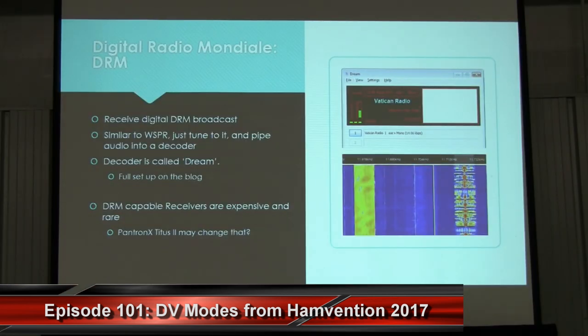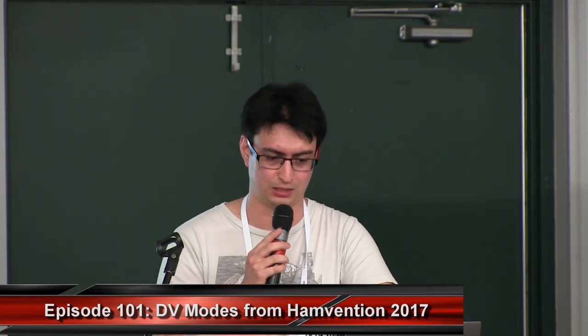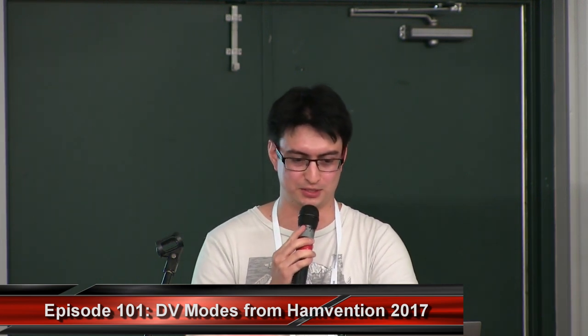Another digital mode that can be decoded with an RTL-SDR is DRM, or Digital Radio Mondiale. DRM is a digital broadcast standard that aims to eventually replace or supplement shortwave radio. You can see the difference between a DRM signal and a shortwave AM broadcast signal on the waterfall display. There's a free program called DREAM which decodes these DRM signals — in this image I'm decoding the Vatican DRM radio station. Dedicated DRM radios tend to be quite rare and expensive, which is probably one of the main reasons DRM has trouble becoming popular.